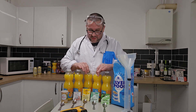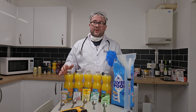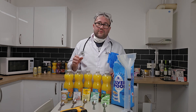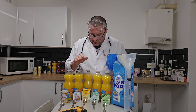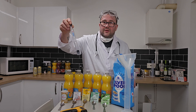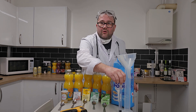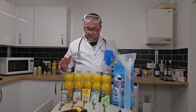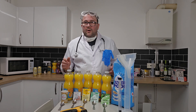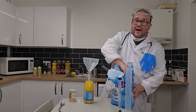I'll take you through the first one — the bread yeast — to show you the process, then I'll save you the pain of watching me do each one individually. I'll just take one reading on the bread yeast to record the original gravity, and trust me, I'm going to do exactly the same on all of them. So, bread yeast first — half a cup of sugar.